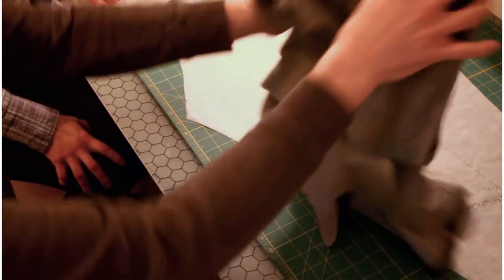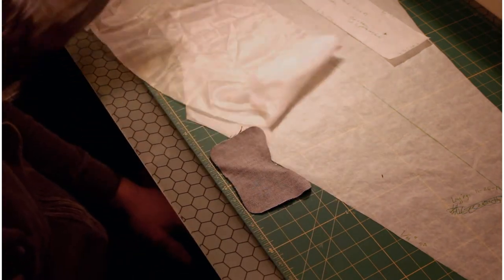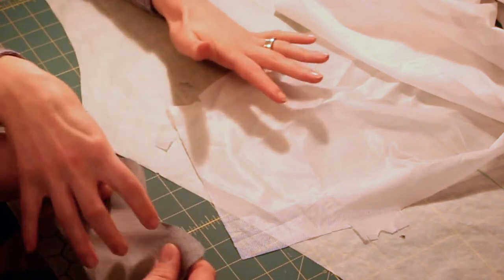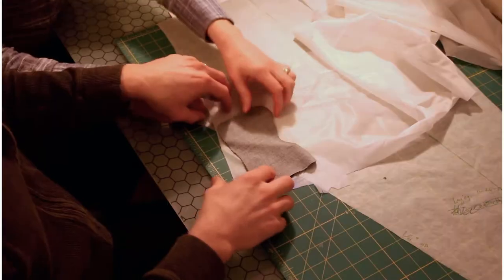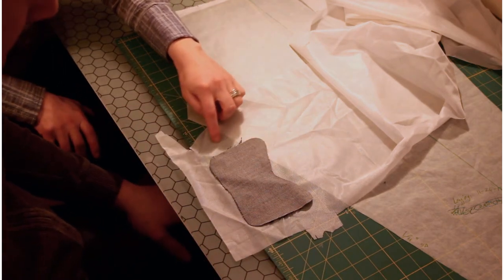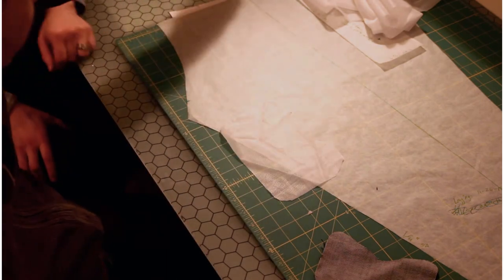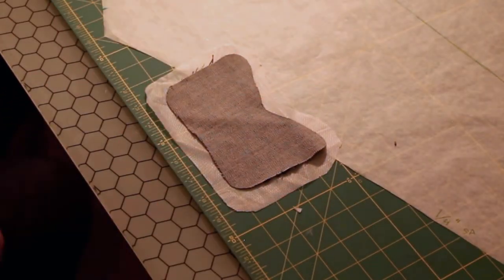Let's move your jeans out of the way. Now we are going to take some fusible interfacing and make a patch. This is stretch interfacing and because the patch is set up in the direction of greatest stretch, we are going to match that. We want the fusible to extend out probably half to three-quarters of an inch just to make sure it really surrounds the patch. Set that down and then set the patch on top.